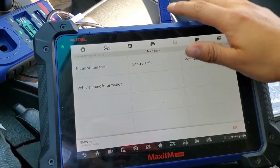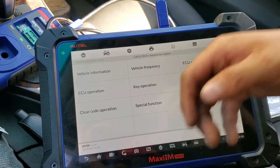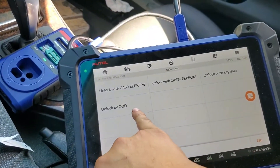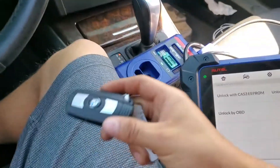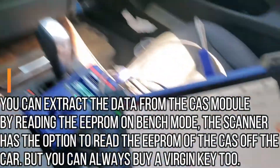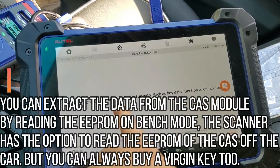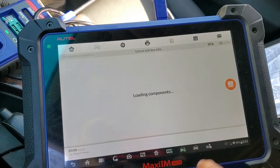We're going to select 'Control Unit' and select CAS. Then we go to 'Key Operation' and it says 'Unlock Key' right here. You can unlock this key by OBD2 — that's only if you're going to use the key on another car and you physically have that car with everything working, the logs and everything. Or you can unlock with key data. This function uses the key data that you backed up from the CAS module.